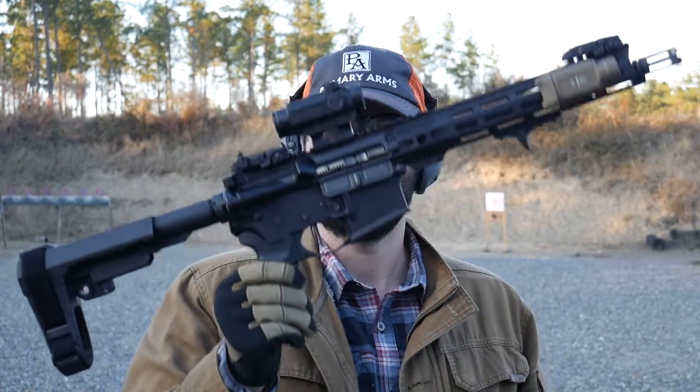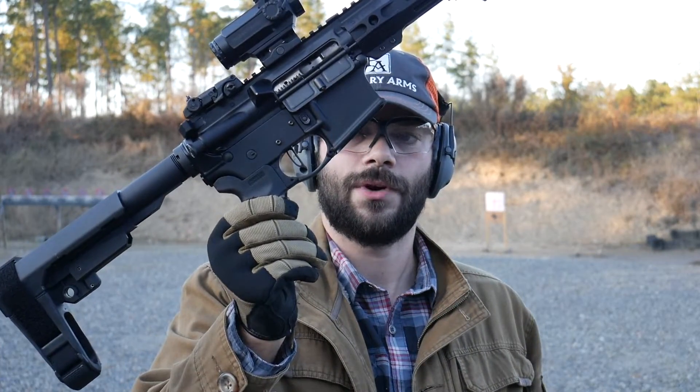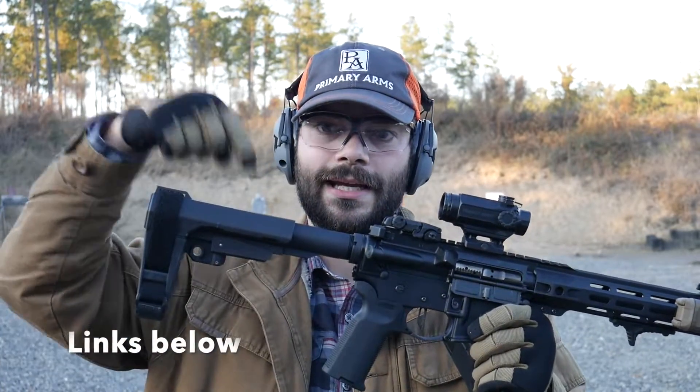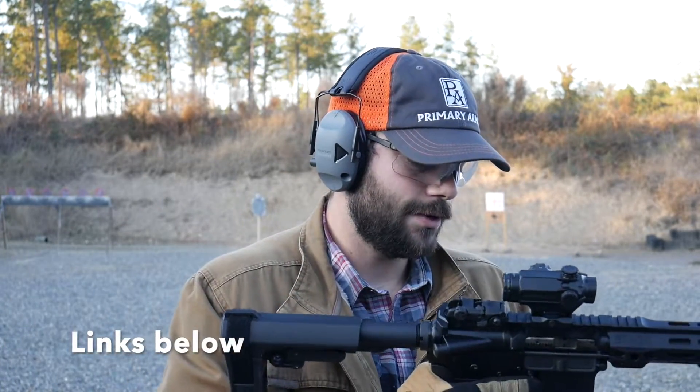Hope you guys enjoyed the review on this 3.5 pound match grade drop-in trigger. It is an awesome design, very easy to install, and it runs very well for the price point. If you're interested in picking this up there'll be a link down in the description below — it is a great upgrade to any rifle and I highly recommend it. If you have any questions hit them in the comments below, follow us on Instagram, like us on Facebook for all the latest deals, subscribe to the channel, like this video, and I'll see you in the next review.